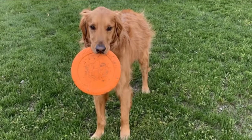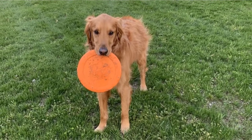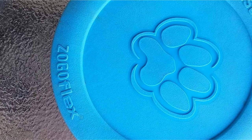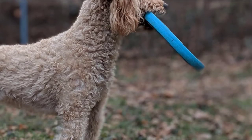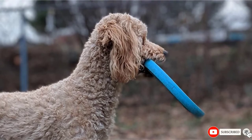You can feel confident buying this frisbee since it is guaranteed 100% by the manufacturer against dog damage. This means that even though this frisbee was not designed to be used as a chew toy, if your dog manages to rip it up between play sessions, you won't be out of money. You can feel even better about buying this product since it is made in America, dishwasher safe and recyclable.